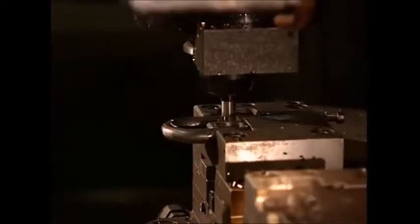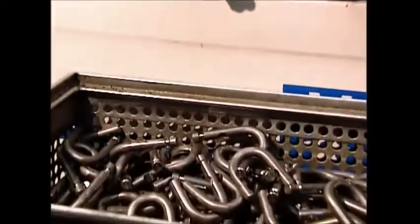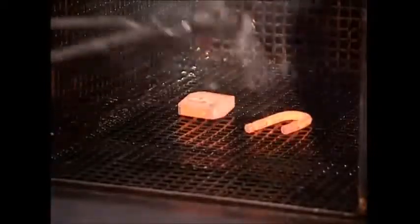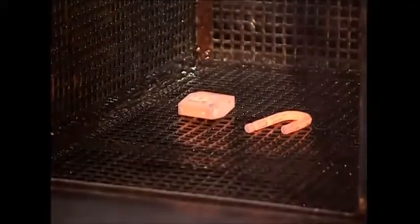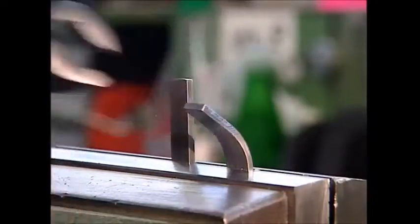Later on, these grooves will anchor the arm in the body until the key is turned. To strengthen the padlock, it's baked until it's red-hot, then rapidly cooled. This process makes the metal more flexible and therefore less likely to be snapped or shattered.